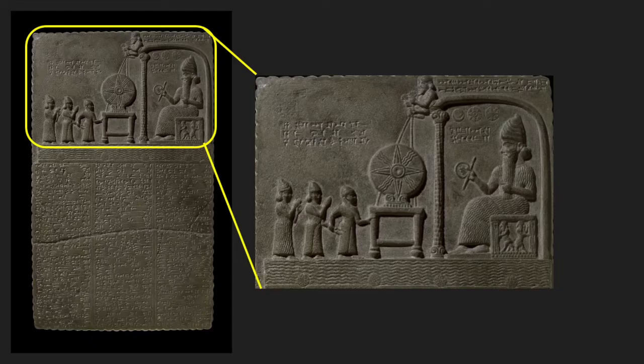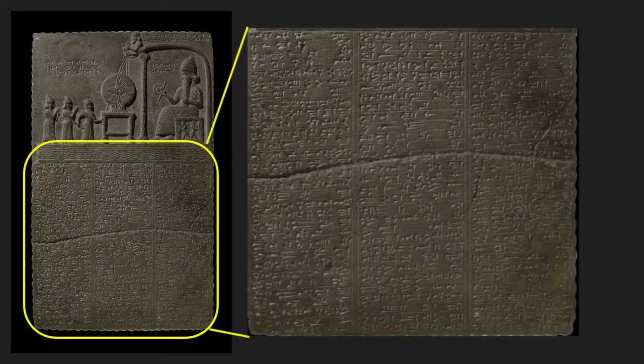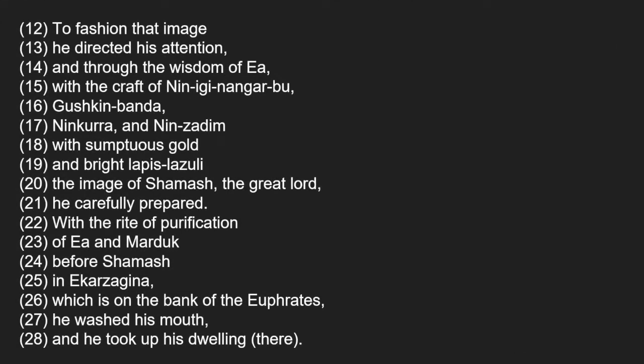Mesopotamians believed that the deity resided in many forms simultaneously, whether as an anthropomorphic figure, symbol, material or even number. The inscription on the obverse and reverse records Nabu Aplu Adina's re-endowment of the Sun Temple at Sippar, about 43 miles north of Babylon. Part of the inscription hints towards the crafting of the idol statues and mentions briefly the existence of the Mis Pi and Pit Pi mouth washing and opening rituals.